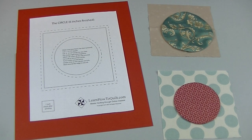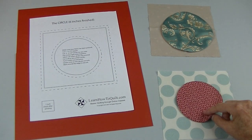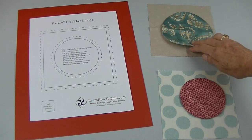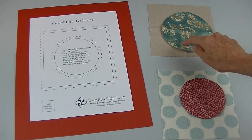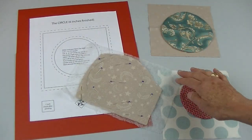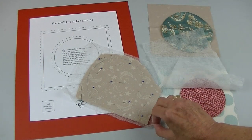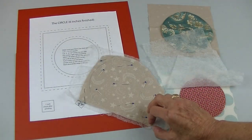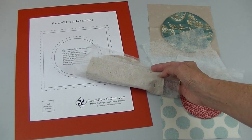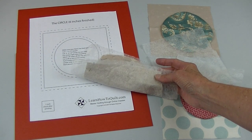Press your circle with a hot dry iron. Before I put this on the background, I wanted to show you that I use the same fabric on both sides, but some folks like to use the background fabric on the back. My friend Shirley swears by using recycled dryer sheets on the back — the only problem is you have to be careful about pressing because they don't do well with the hot dry iron.